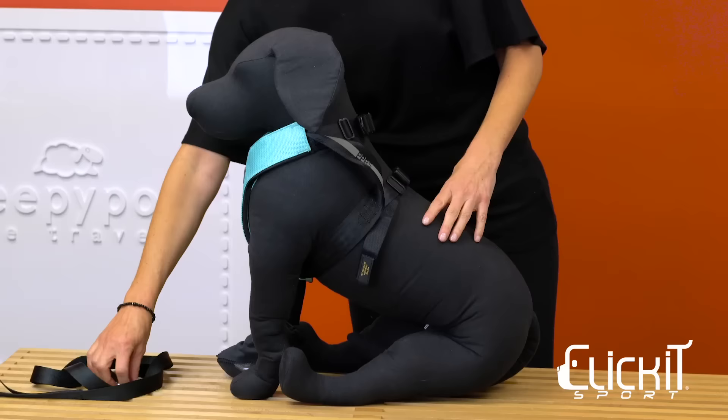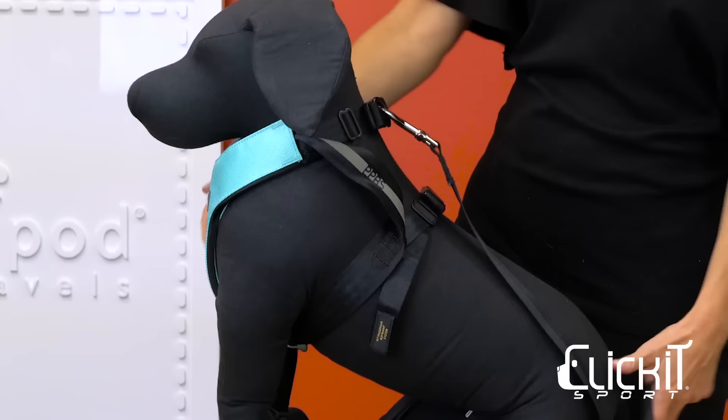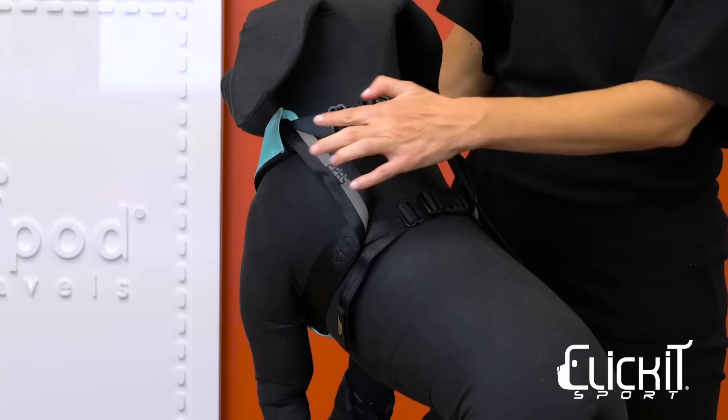Click It Sport also adapts to the everyday needs of your pet outside of the car. It can be used as a walking harness by attaching a leash to the two D-rings on the back. Reflector strips have been added for better nighttime visibility.